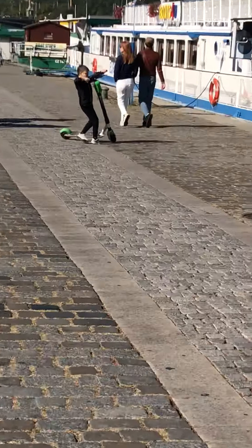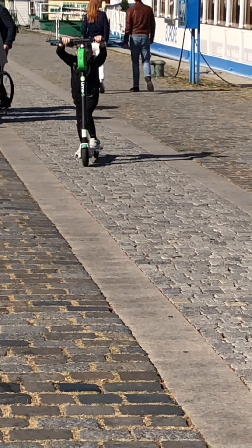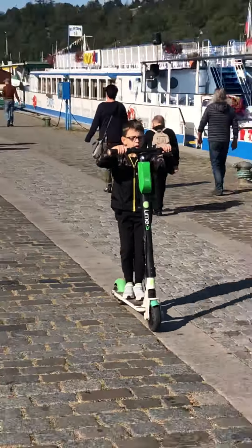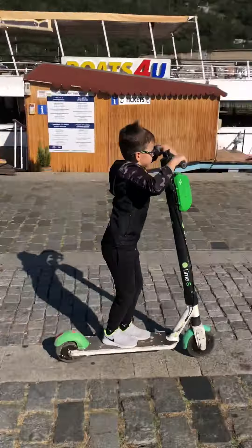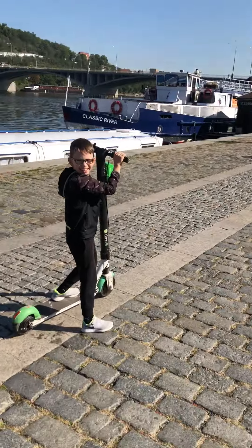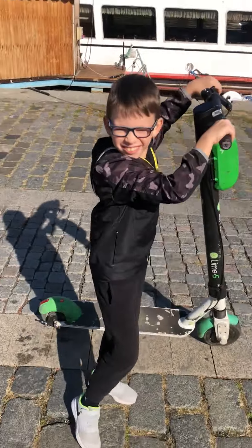Come back. That's fantastic, Anthony. I think that deserves a high five. What an expert. Absolutely fantastic. Lime bike ride.